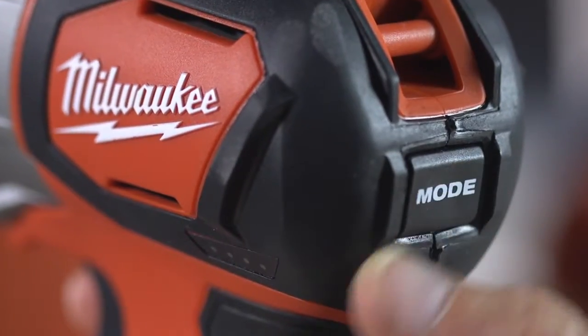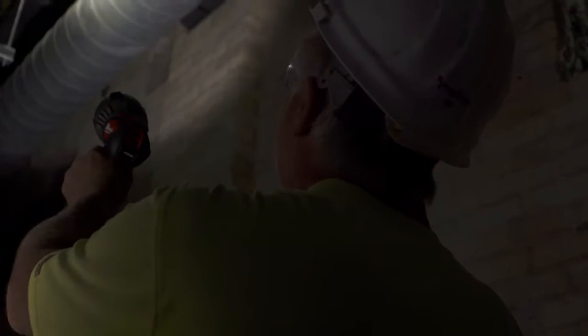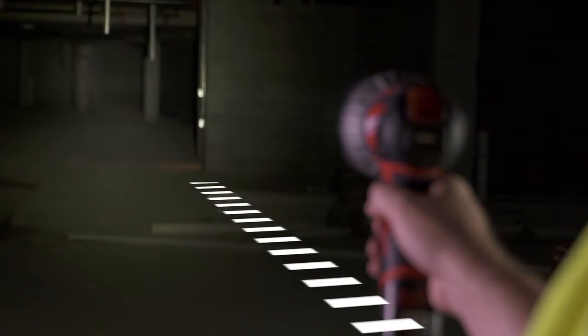Three light output modes deliver maximum distance, clarity, and safety performance. A dual function trigger allows you to lock the trigger when using the light for an extended time. The M12 TrueView LED Spotlight maximizes light output performance.